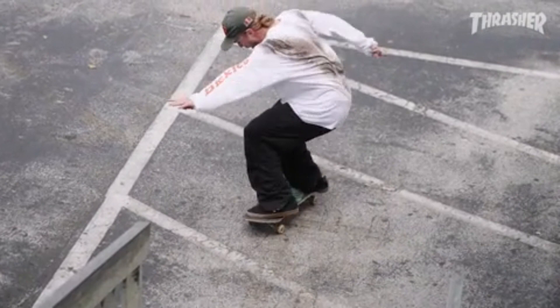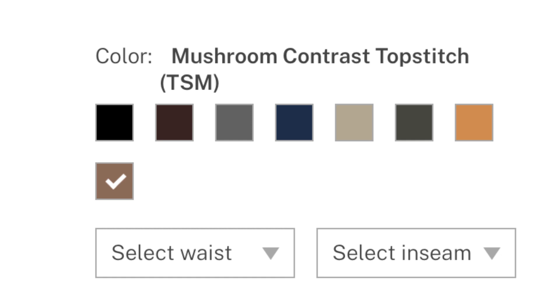These new fits do come in some new colors along with the standard colors they've always offered. One thing I wish they offered on all the waist sizes was shorter lengths. I'm six feet tall and I think the shortest they offer is a 30 length — they could go shorter, 29 or 28 possibly. Think about it, Dickies. Now, first up about these new skateboarding pants: they run small.